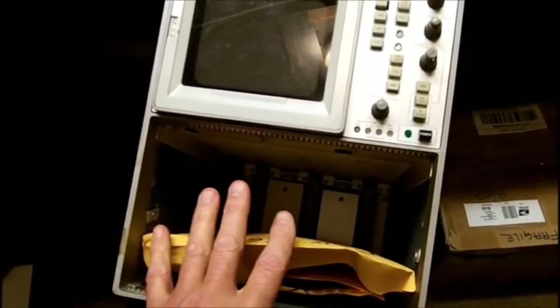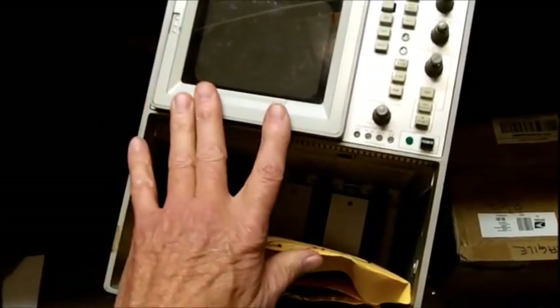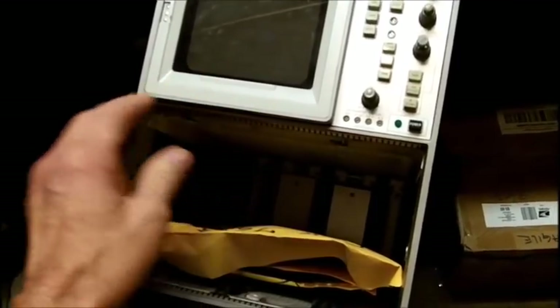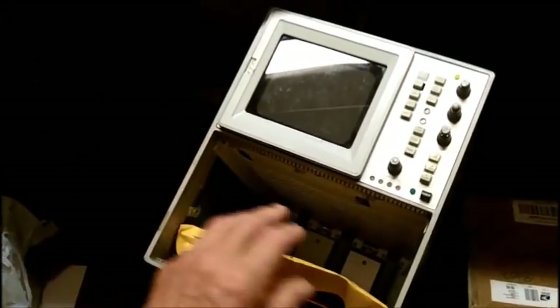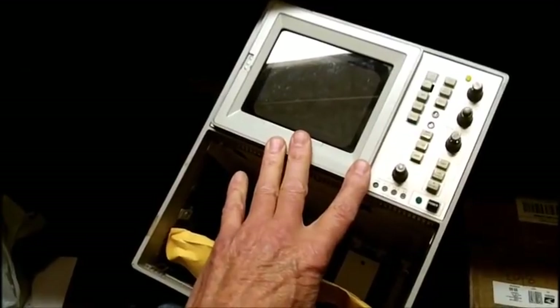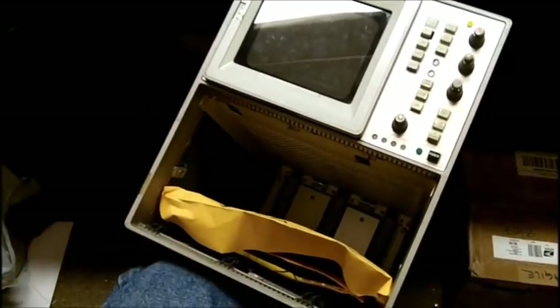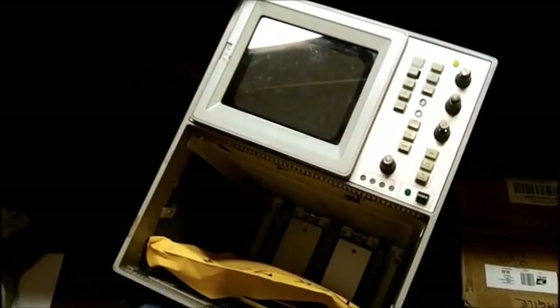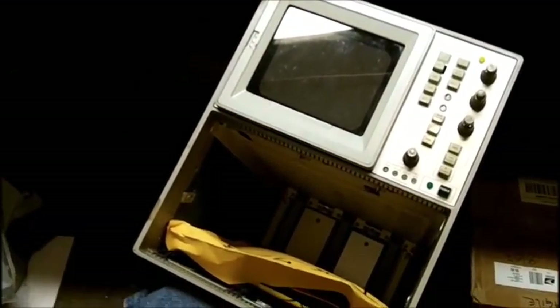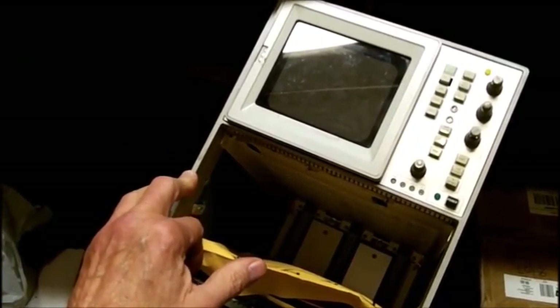I made my money back on this because the scope can't be fixed - it needs a high voltage supply. I just need to get it out of the shop. I only paid $20 for it at the spring ham radio auction, so I'm just going to donate it. I'm not going to get any money for it if I tried to sell it, so I just want it out of the shop.